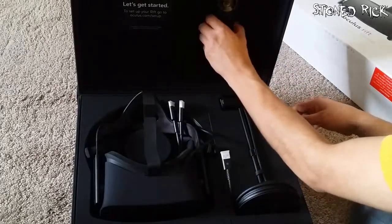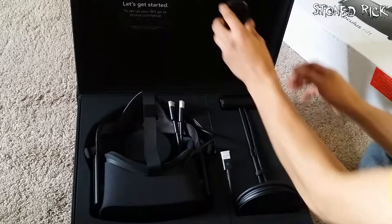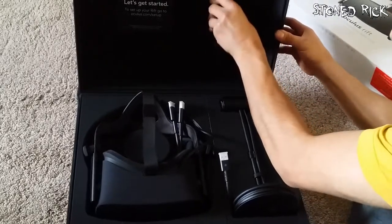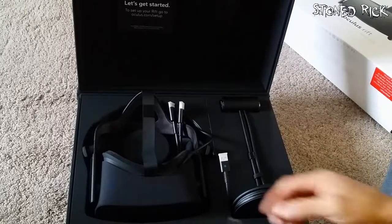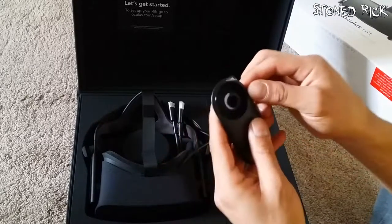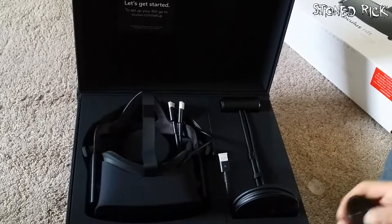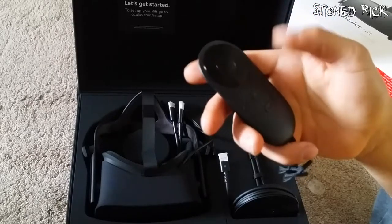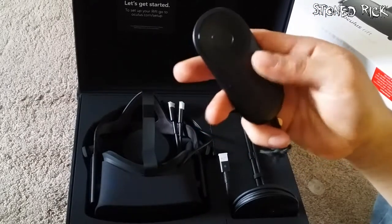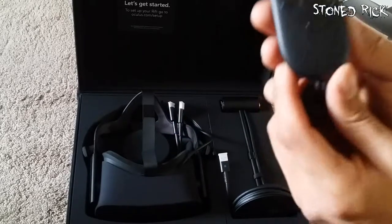So I'm going to start with the little remote control. It's a nice feeling. So that is the little remote control — you can press it. You've got two buttons on the side: a return button and an Oculus button as well.